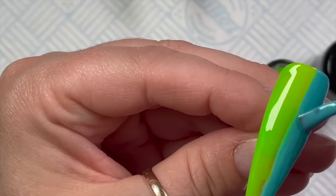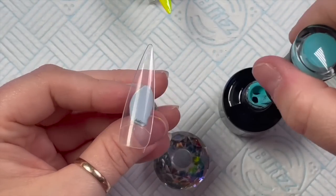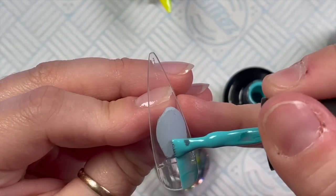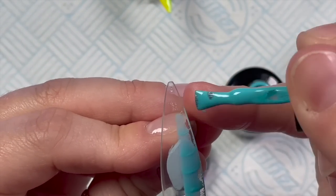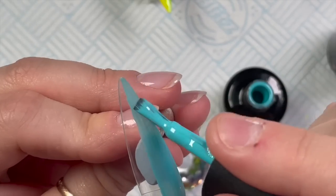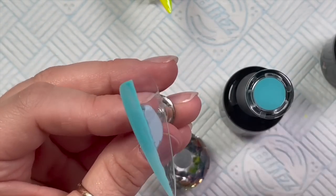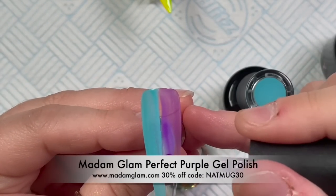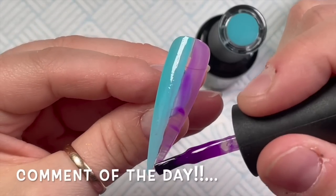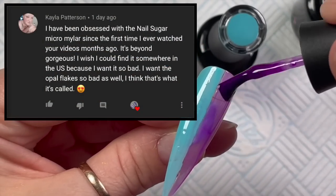I think this is my second coat going in the lamp. Now this nail is going to be blue and purple. The purple gel polish I'm using is called Perfect Purple — it does show up a little bit sheer, so you may want to do three coats, but two was okay for me.